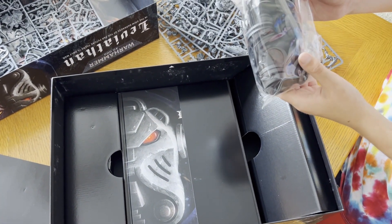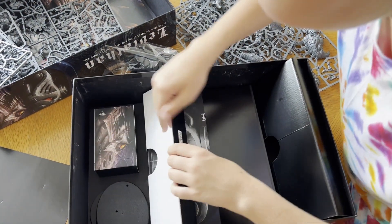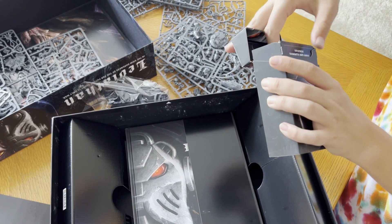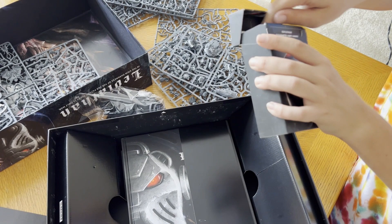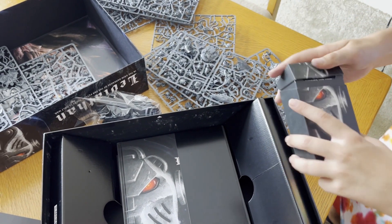There are tons of character bases — you're definitely going to need those. We also have cards: these are tokens, objectives, missions — all that kind of stuff right here.